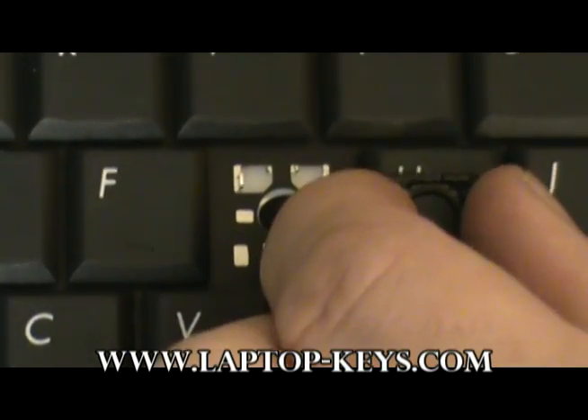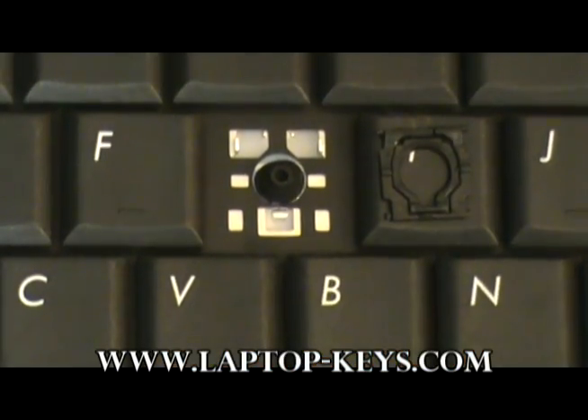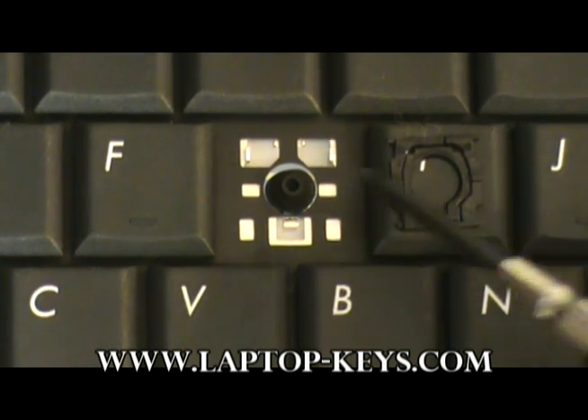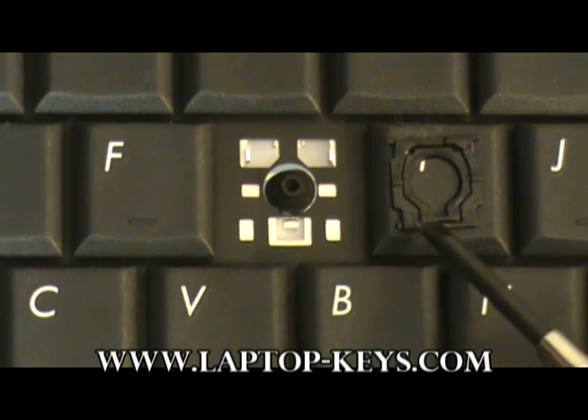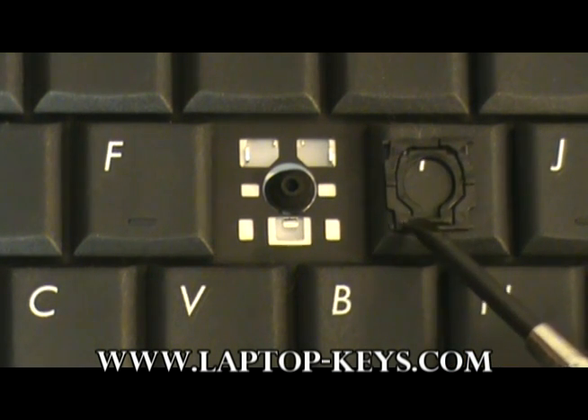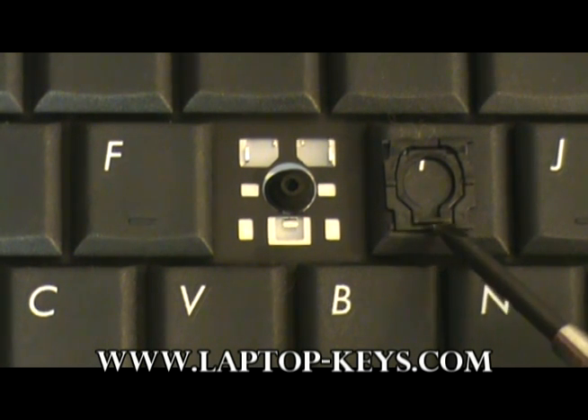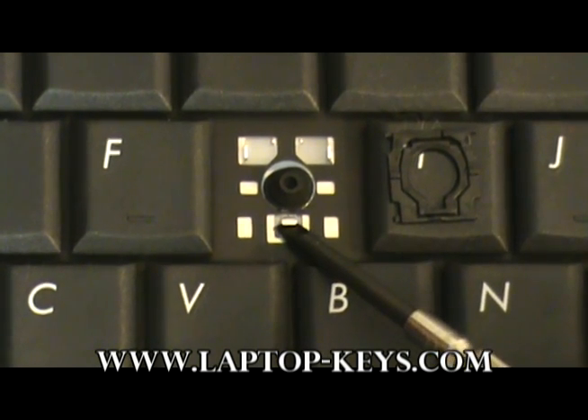Now if you flip the clip over, you will find that it is upside down. Being upside down, it will not properly attach to the keyboard base. The best way to tell is to look at this part of the clip — if it has a piece of plastic that is raised up from the bottom, that will not be able to clip underneath the metal piece.